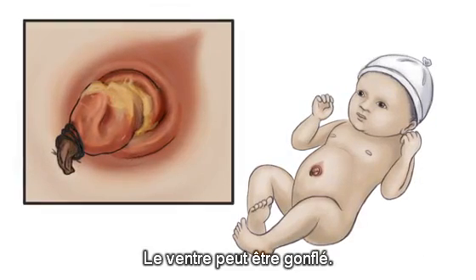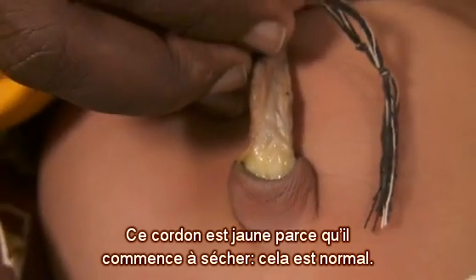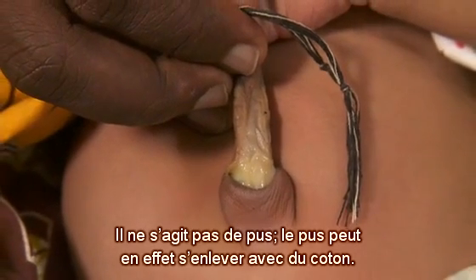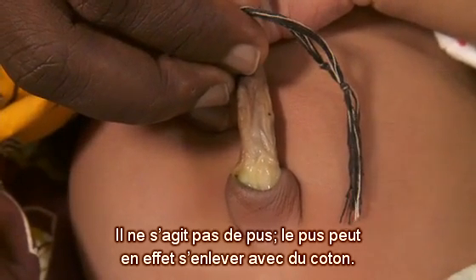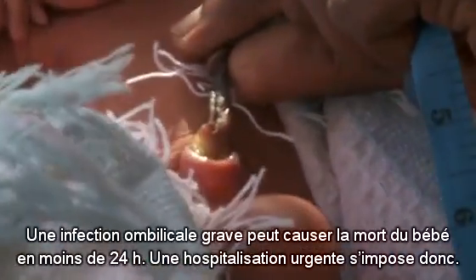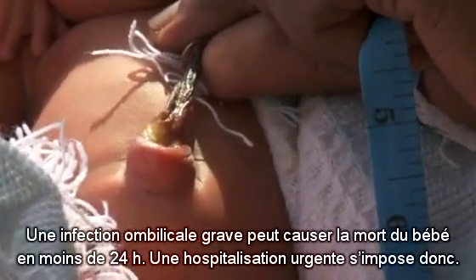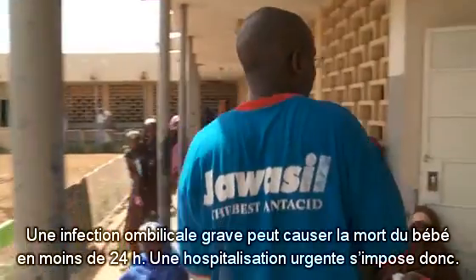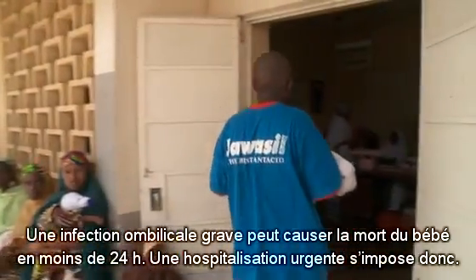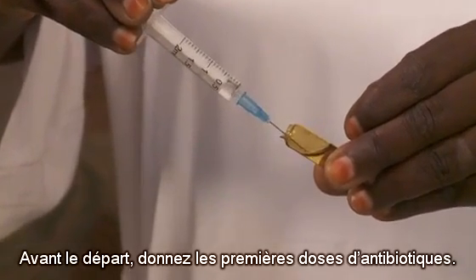The belly can be distended. This yellow appearance is part of the normal decaying process of the cord — it may be confused for pus, but pus can be removed with a cotton swab. Serious umbilical infections can cause babies to die very quickly, within 24 hours, so immediate referral is very important. Before the baby leaves, give the first doses of antibiotics.